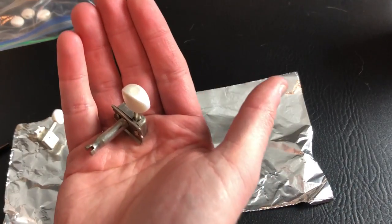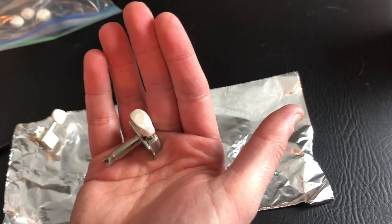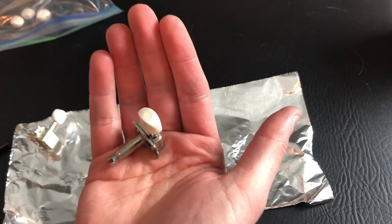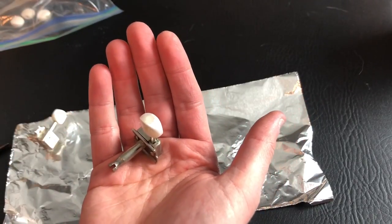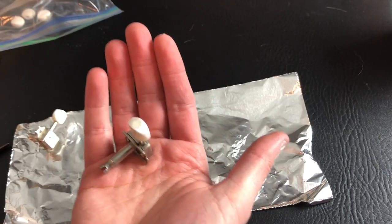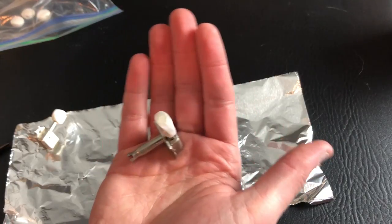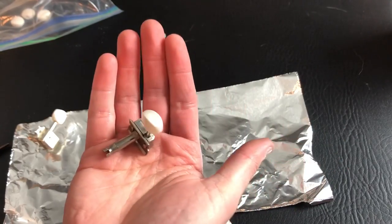Just a quick tip: if you happen to get super glue on something you don't want it on — maybe on the tuner button, or really anything — if you just take some acetone, which is essentially nail polish remover, it'll come right off. So that's just a tip in case you get it somewhere you don't want it.